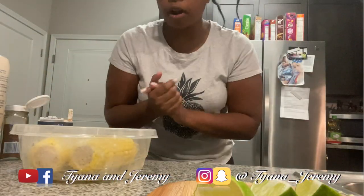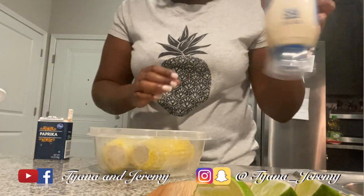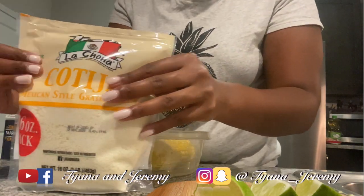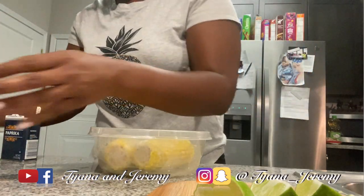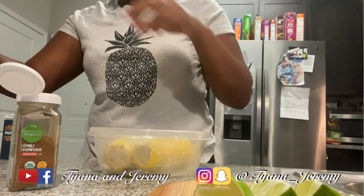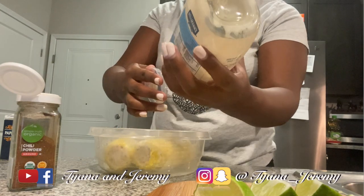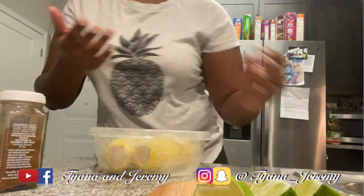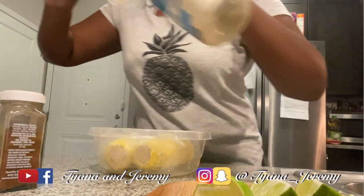Almost forgot — before I plate this, I'm going to show you how I make the elote, the Mexican corn. I got some mayonnaise, I have this cotija cheese, some chili powder, and some paprika. I'm going to make sure I put this all on here — it was oozing out, so that's all good.